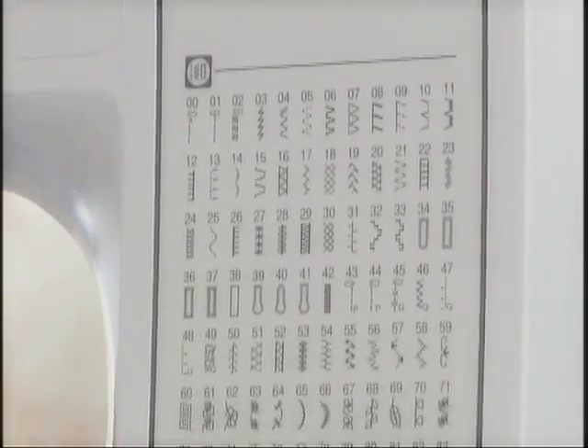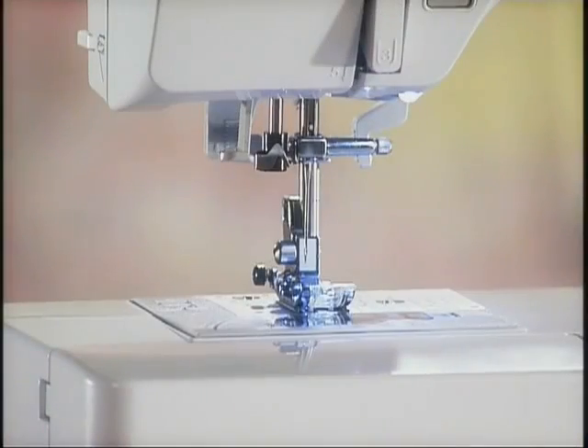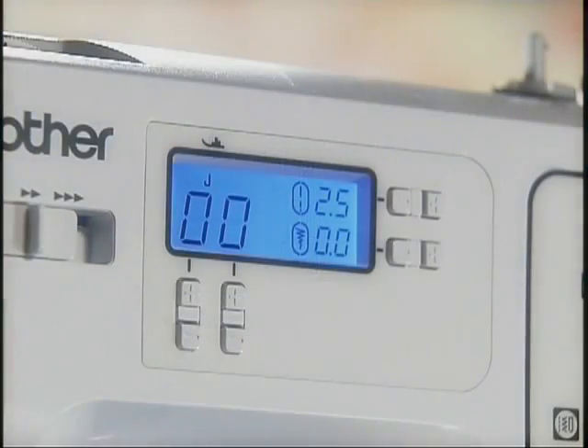The Brother computerized sewing machine is designed with diverse useful functions. We hope you will enjoy sewing handmade pieces with your machine.